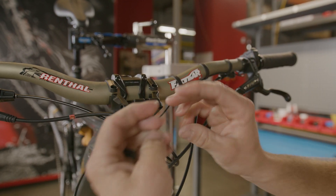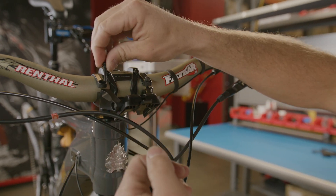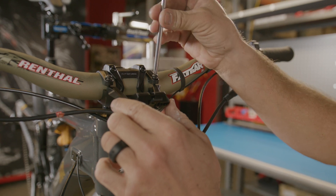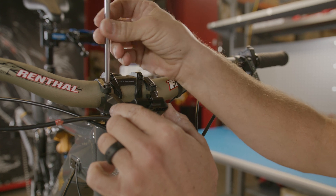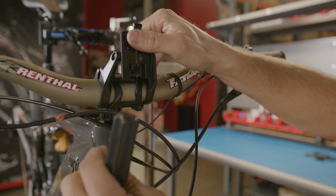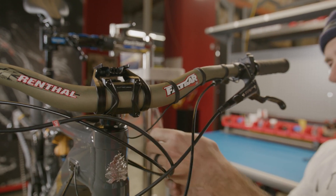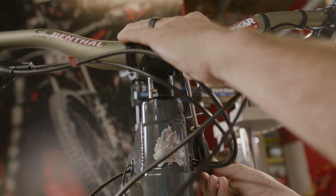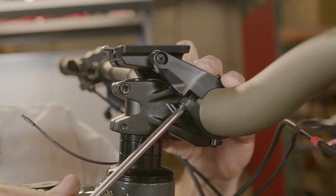We'll straddle the stem to make this part of the process a little simpler. Flip this back and get those threads started. We don't want to go tight quite yet because we're going to roll this up and into position over the stem. Then we can come back to those same Phillips heads and snug them to about one to two Newton meters.